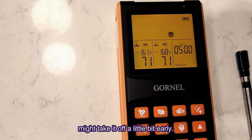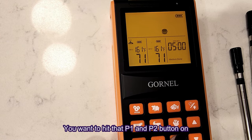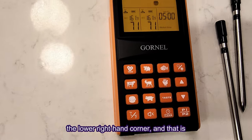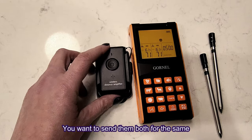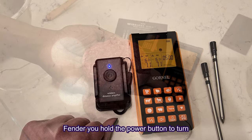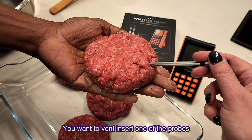I actually like my burger medium rare so we might take it off a little bit early. You want to hit the P1 and P2 buttons on the lower right-hand corner to change from probe one to probe two. Set them both for the same settings. Here is the range extender — hold the power button to turn that on. You want to then insert one of the probes into your selected meat.